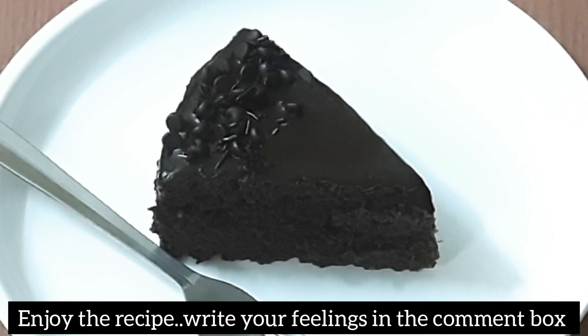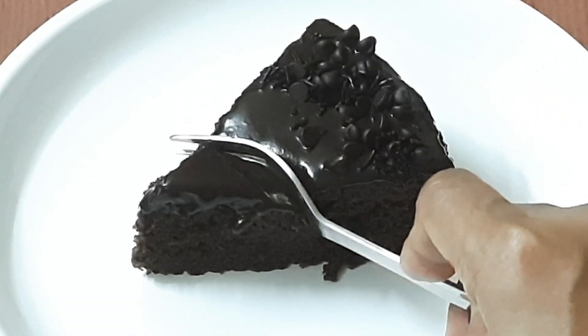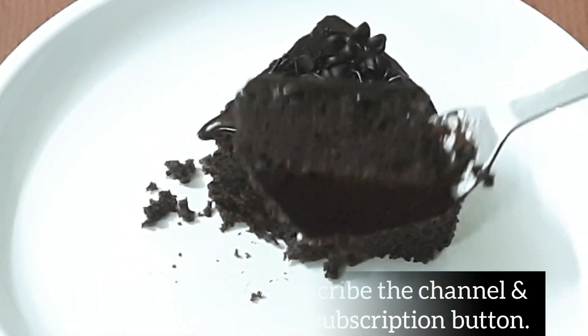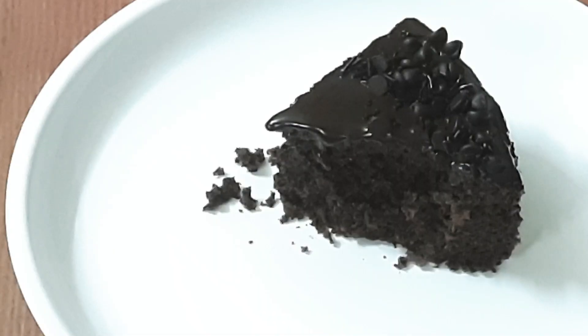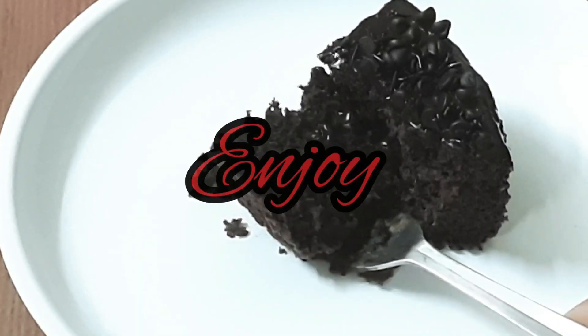If you like the recipe, please comment and subscribe to our channel. Please like, share, and subscribe, and press the bell icon. In the next video, I will show you another recipe. Bye for now!